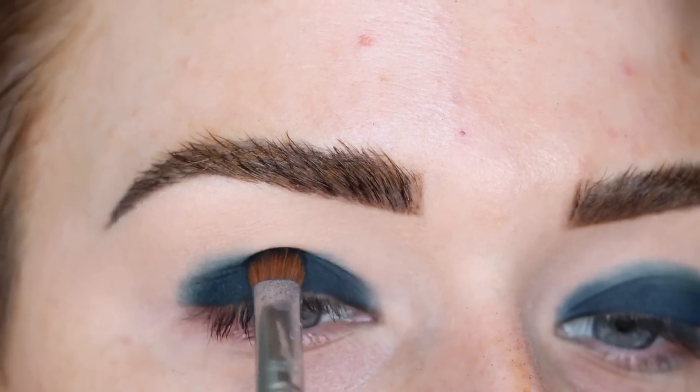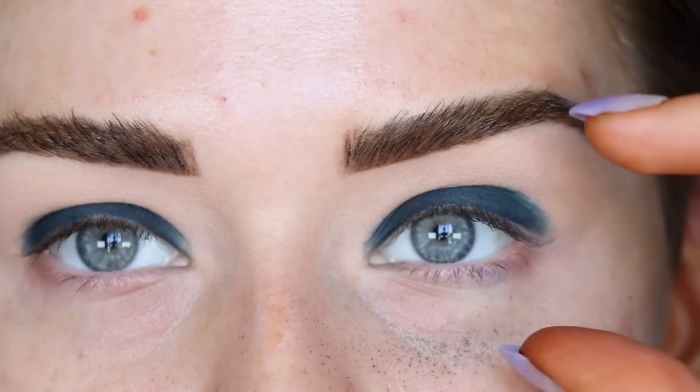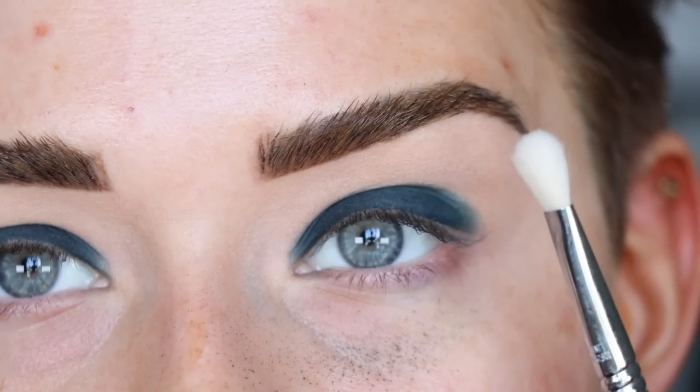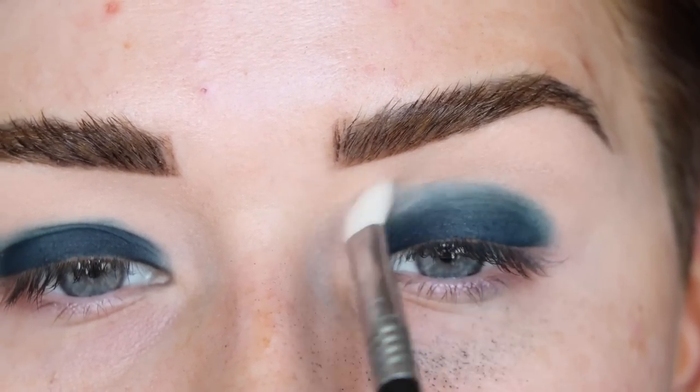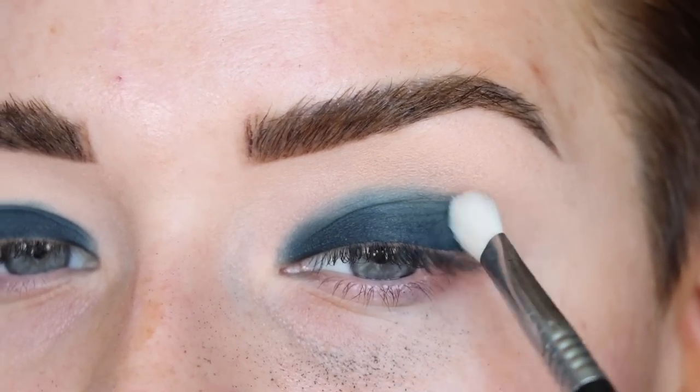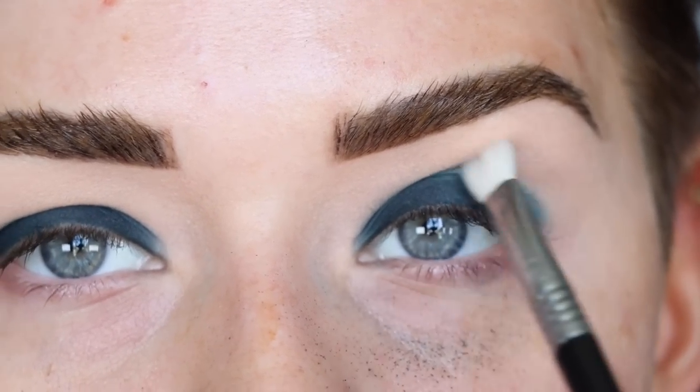The shade is packed on my lid and it makes my eyes look smaller right now, but as we blend it's just going to get bigger. Taking a clean Sigma E27 and starting to blend in the crease and bring this shadow up. We're going to do lots of layering today — this is kind of a trust-the-process look, so just be patient.